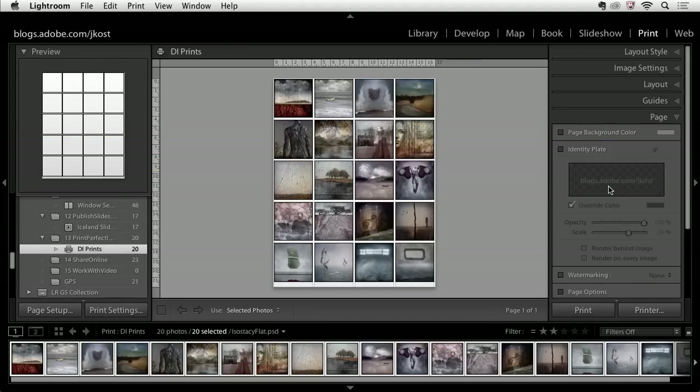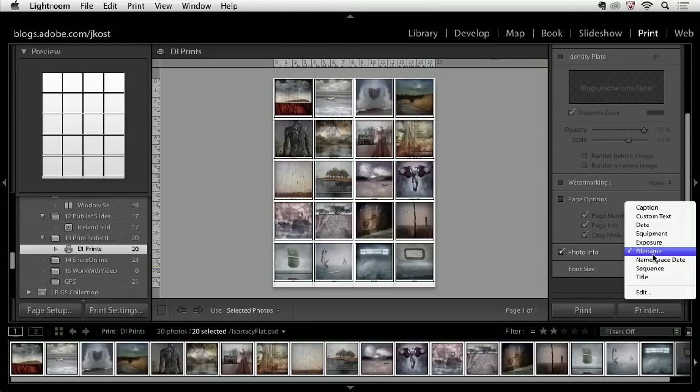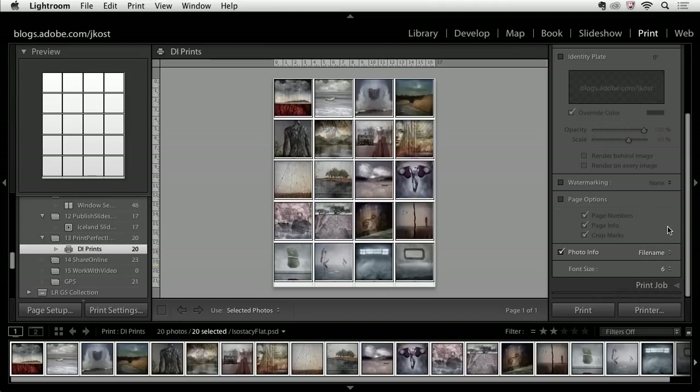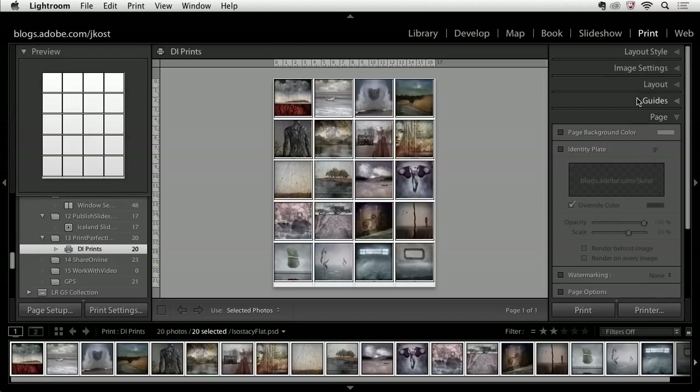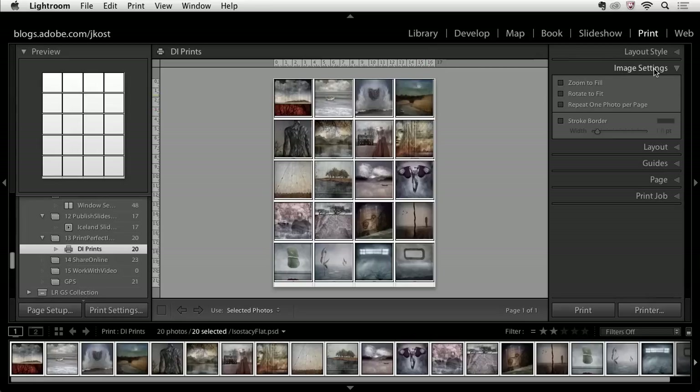If I go down to the photo info area, I can add the file name underneath each image or additional information like the exposure, the equipment, or I could edit this and create a custom set of photo information to print underneath each image. We can also change the font size. One thing to notice is that when you add this additional information, it's added within the cell — so the cell size stays the same but the image prints a little bit smaller. If you have zoom to fill turned on, it's going to crop off a little bit of the image, so we probably don't want that in this case.